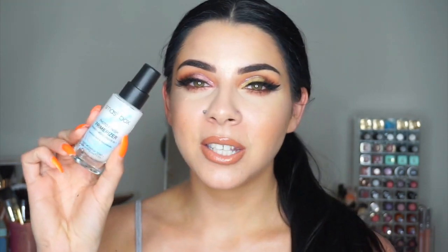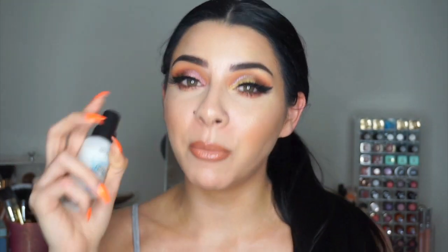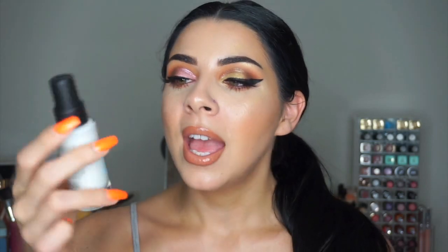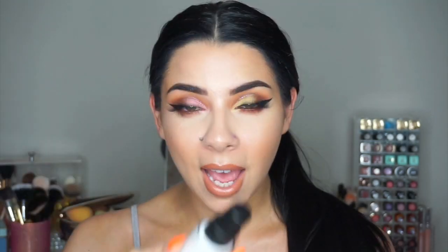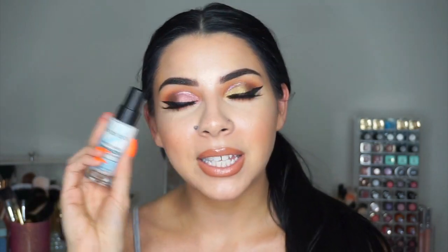I'm doing a first impressions on the new Smashbox Primerizer because it's a moisturizer and a primer in one. It's in this really cute little white bottle and I'm doing a first impression — I am wearing the primer right now. If you want to know if this is going to be worth your money, if it's Tina K approved, my first impression thoughts, then please keep watching.